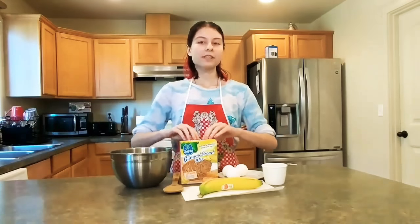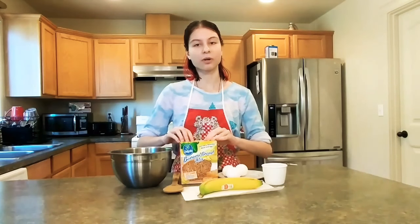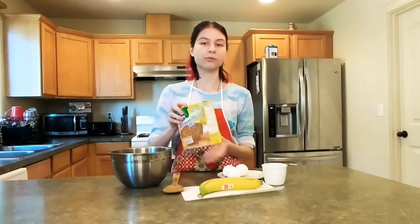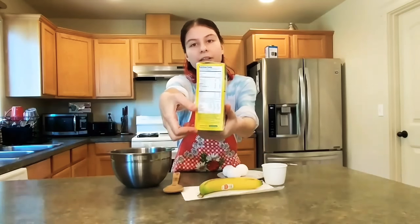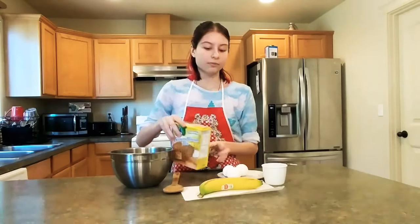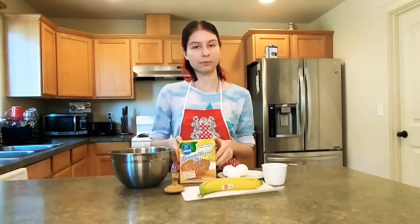The recipe they provide on this package, on this mix, is for one third of the mix itself — about this much of the package. I'll be making the whole package, the whole mix, so therefore we're going to have to multiply it by three.